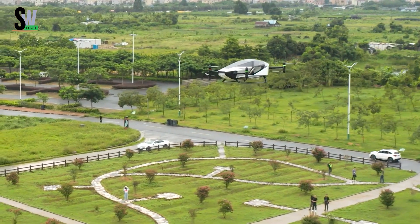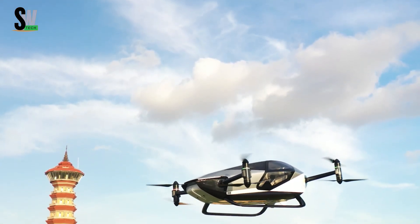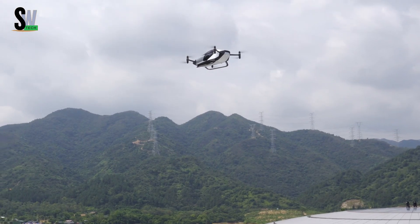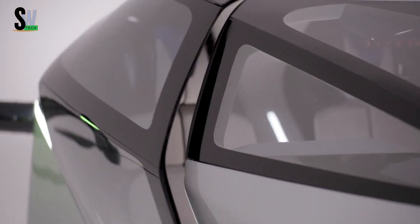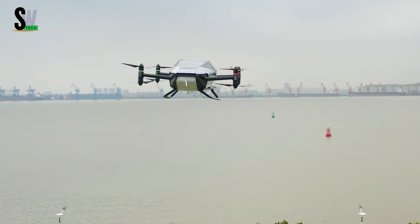Xpeng X2 — the future of urban air mobility. The Xpeng X2 is a cutting-edge electric vertical takeoff and landing (eVTOL) vehicle developed by Xpeng Aero HT, a subsidiary of Xpeng Inc. Designed as a compact two-seater flying car, it aims to revolutionize urban transportation.